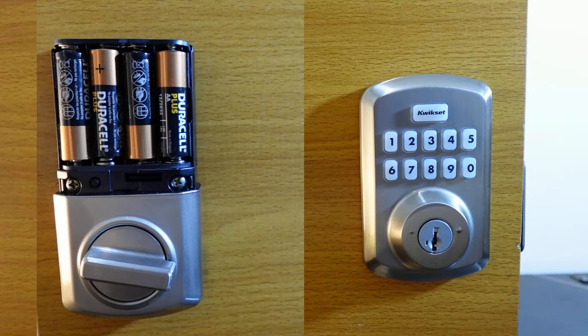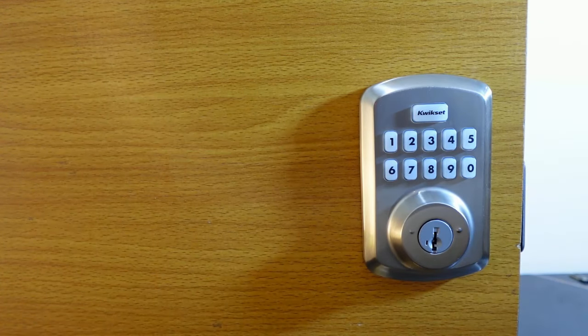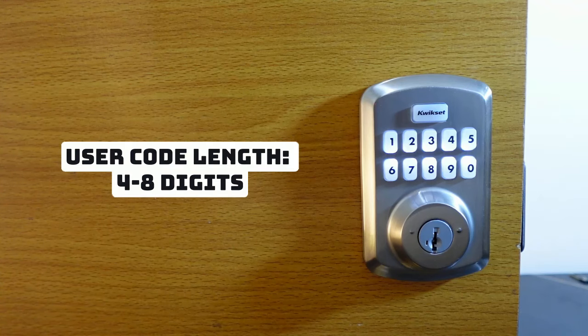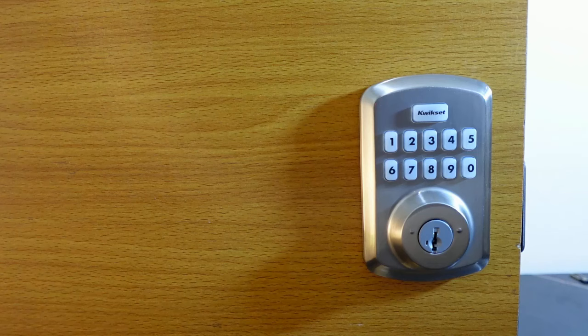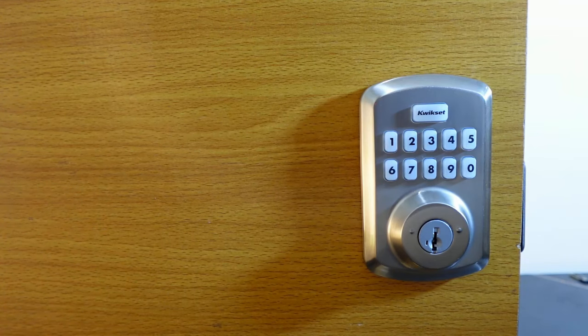Go to the interior assembly and press the program button once. Press one and hit quick set, then enter your new code — four to eight digits. My second code is going to be 1-1-2-2. Hit quick set. You'll hear a long beep and see a green flash, meaning your new code has been added.